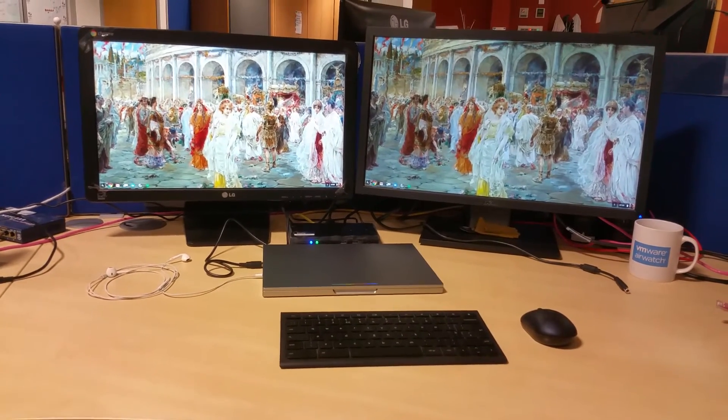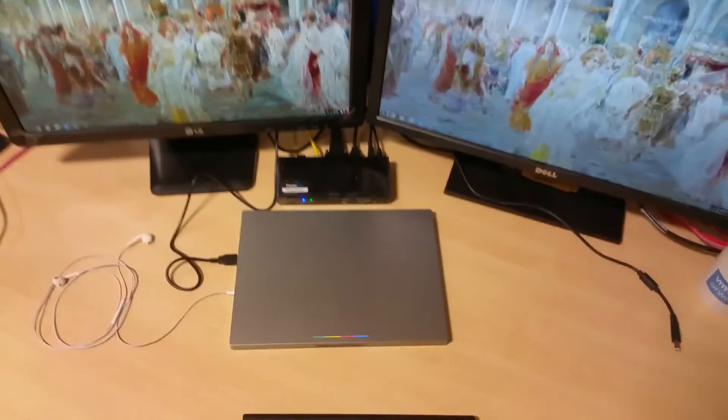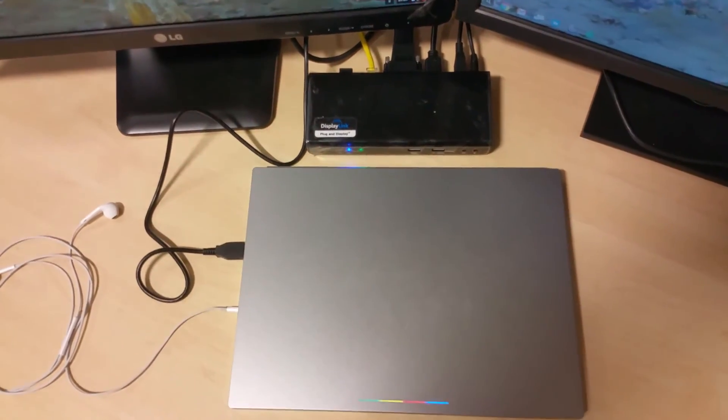Everything works really well. Each day all I have to do is come into the office and plug the USB cable into my machine — and I'm away. That's it. USB 3 docking station by 2Power. Thanks for watching.